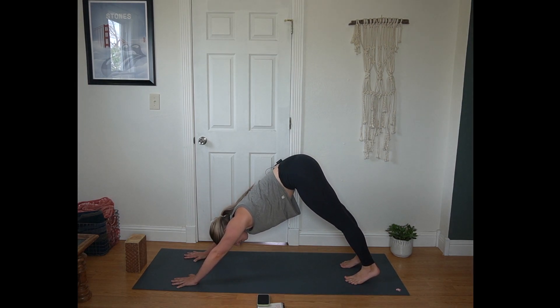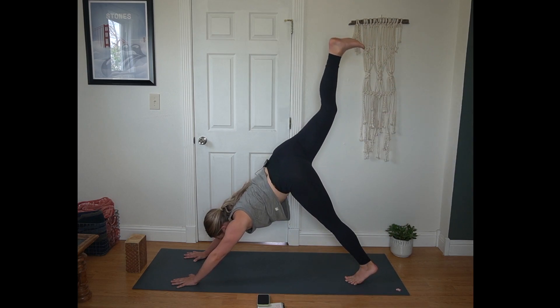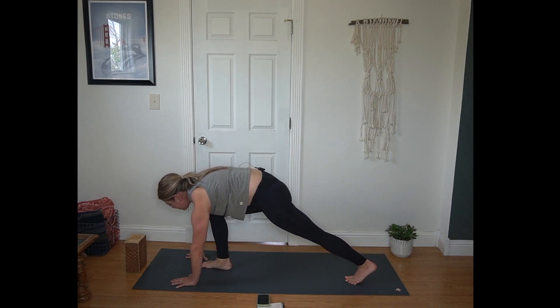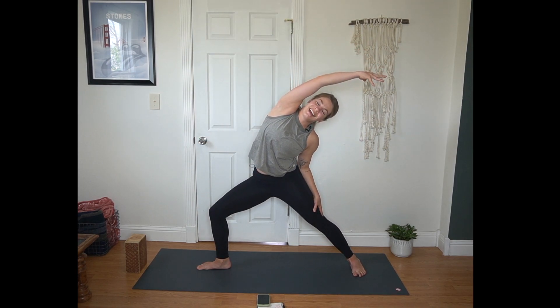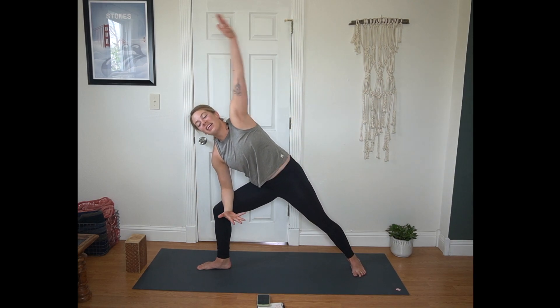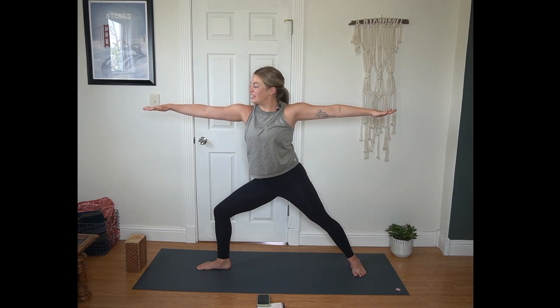Give yourself a full round of breath here. Next, inhale, lift right leg towards the sky. Exhale, step it between your hands. Warrior II — back foot parallel to the short edge of the mat. Cartwheel your arms up to shoulder height. Inhale, right palm flips up, reach forward. Exhale, reverse your warrior, bring that right arm overhead. Back to Warrior II, keep that bend in your knee.